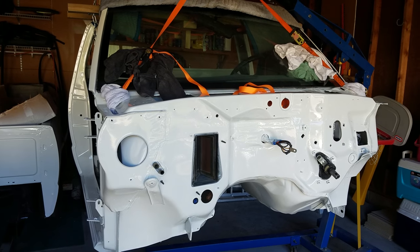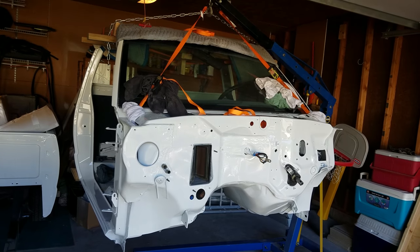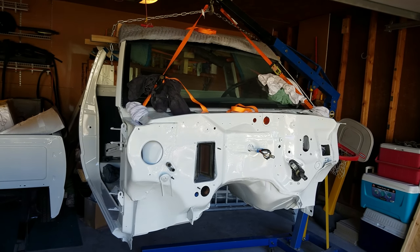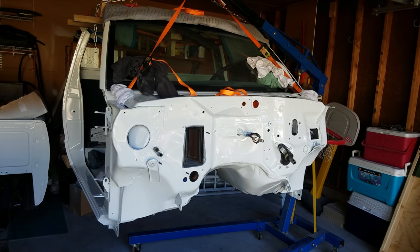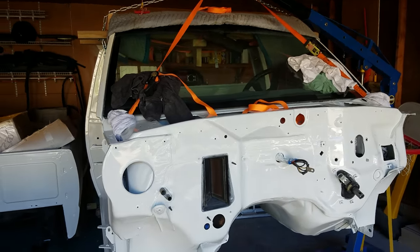I had two or three people help me get it off the first time, then my buddy came up with this idea. Second time I had to take it off, and now I just painted it a week ago, so now it's just me. Here's kind of what I did.